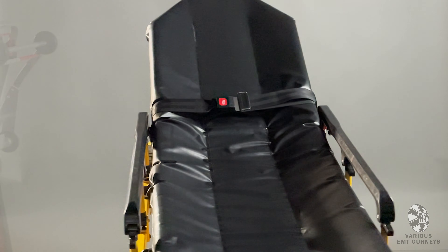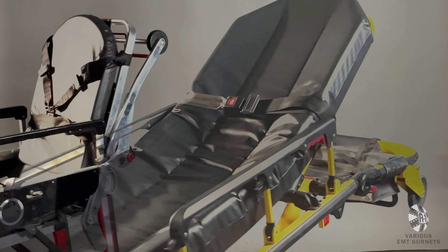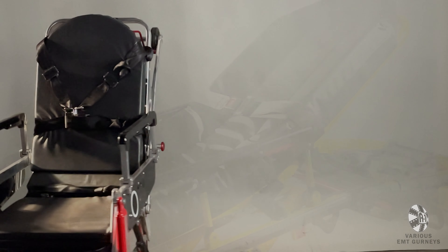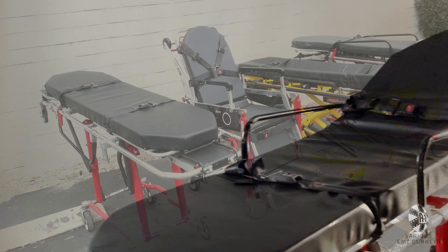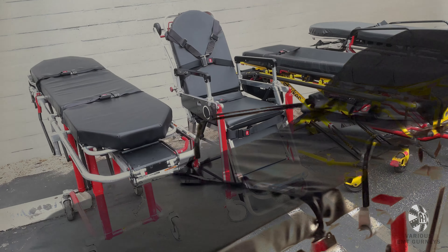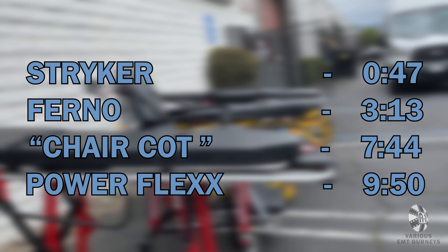In this video, we will be discussing how to use our various EMT gurneys. Each style has slightly different mechanisms for operation. So instead of showing one instructional for each gurney, we have split this video into four different chapters. Each gurney is designed to be used by two paramedics, so some of these moves will require two people. Feel free to move to the chapter that corresponds to the gurney you have rented.